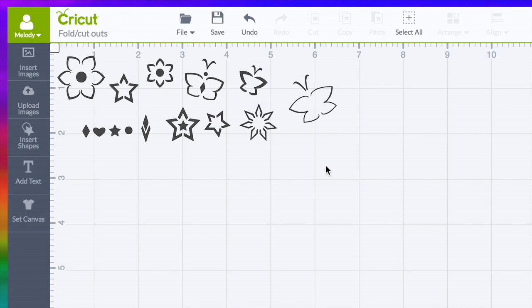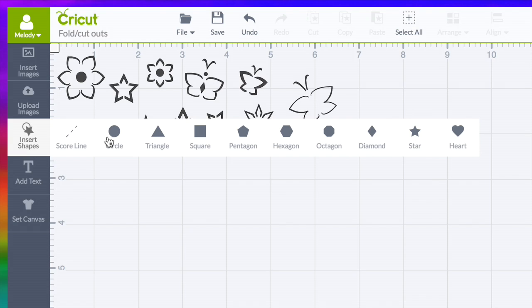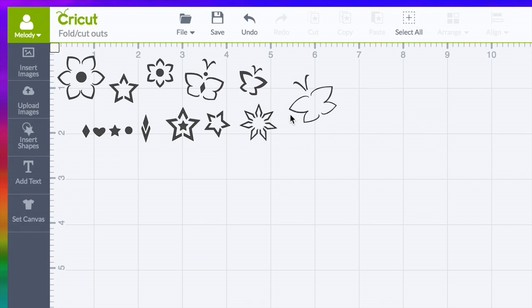This is the file that I'm going to share with my Patreon supporters — they've already got the little things there so they won't cut completely out. I created all of these from Insert Shapes, just the basic shapes right here. I have more videos that show you how to create shapes like this. Like this flower right here — it was created from a heart, from the bottom and point of the heart, two hearts together, and I sliced them to make this little image.